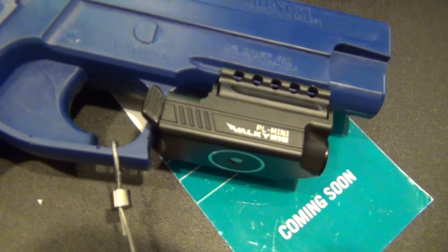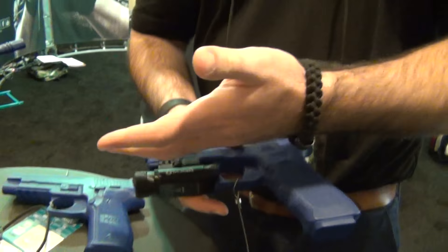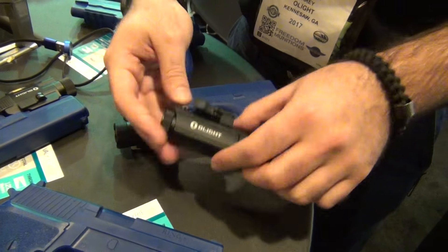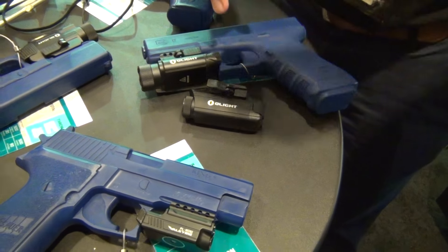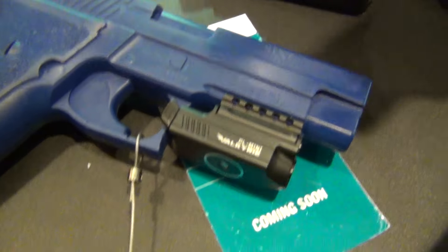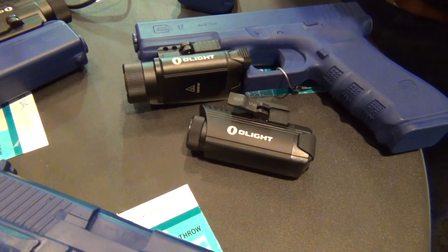We want you to get our products for everything you have — large home defense, full-size like a Glock 17, standard carry, or compact. And importantly, all of the interfaces and the way they work are exactly the same across the line. We don't want to throw a wrench into your system — muscle memory is so important with this type of gear.